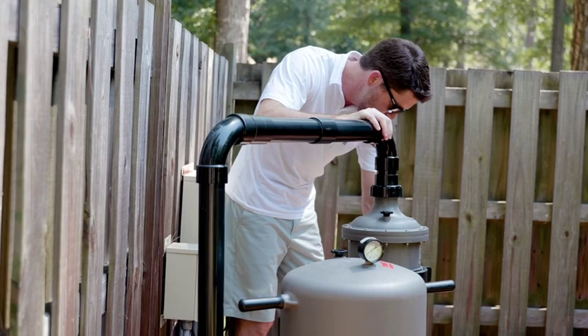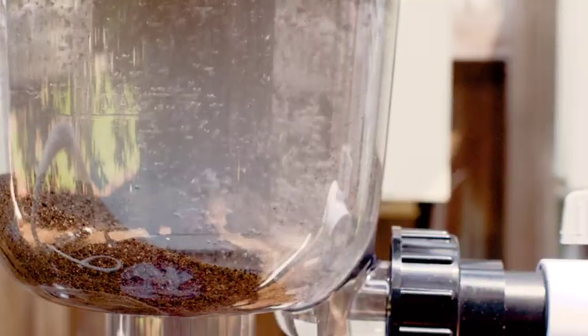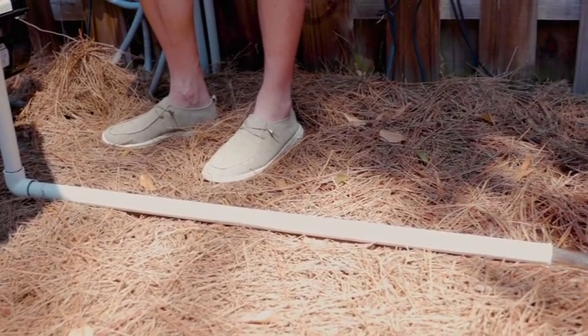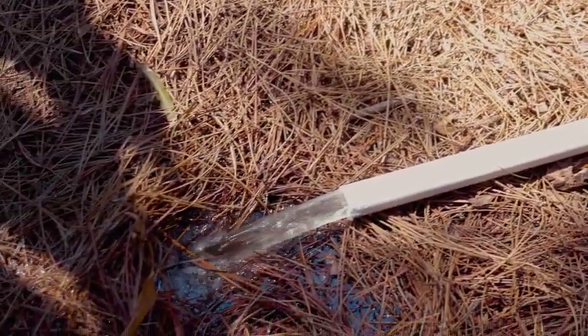Traditional pool filters require constant attention and take extended amounts of effort and time to clean. With the Multi-Cyclone's purging system, you can clean the sediment chamber in seconds, sparing the media filter of 90% of the work it does without the Multi-Cyclone.